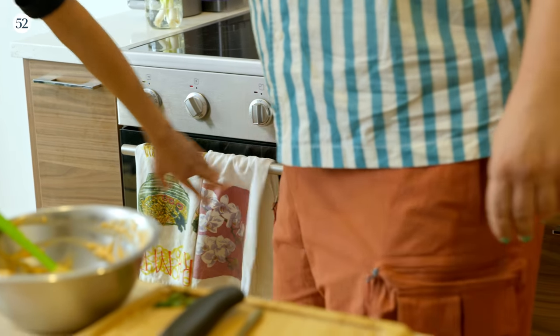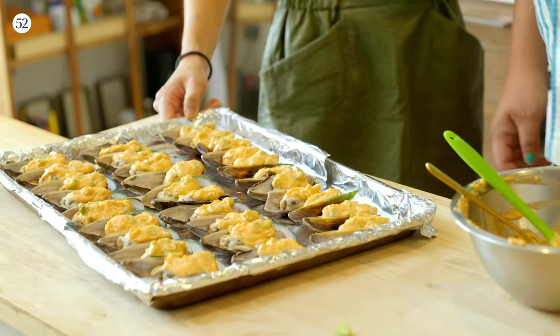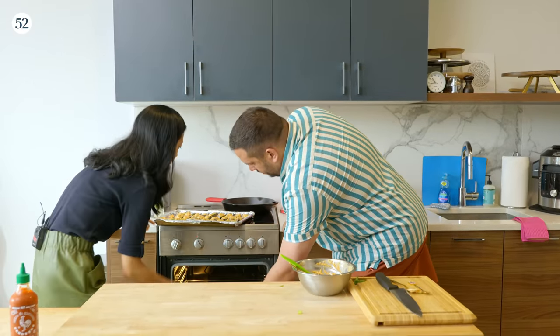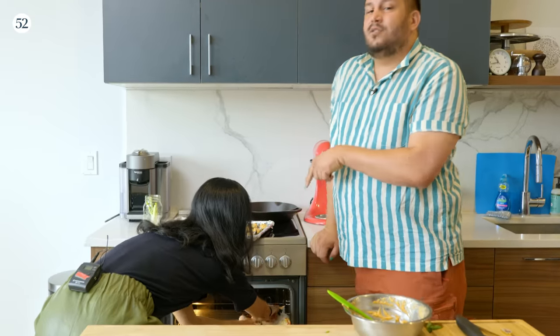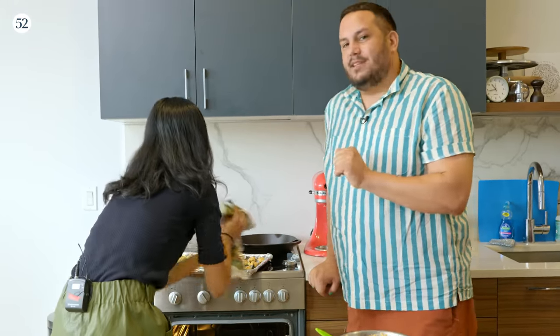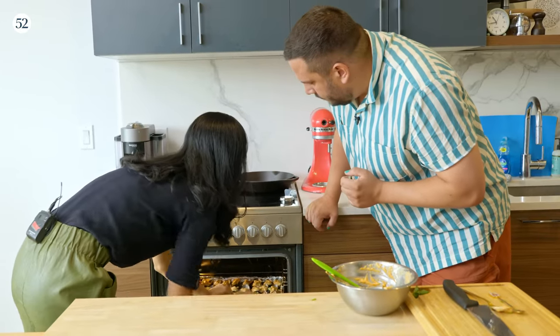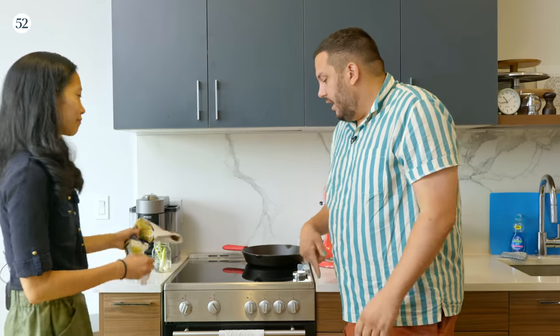I preheated the oven to 400°F. We're just going to bake these for about 15 minutes. The mussels have been blanched, so it's not like we're trying to cook them through. Everyone should have an oven thermometer. Joy is an incredible baker, so even more important. But my oven is too small to have the oven thermometer hanging there — you have to take it out.